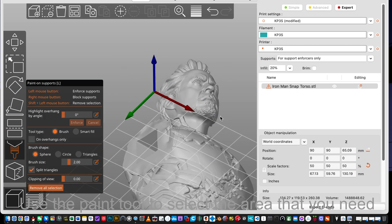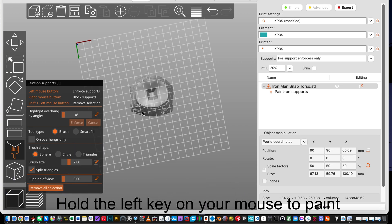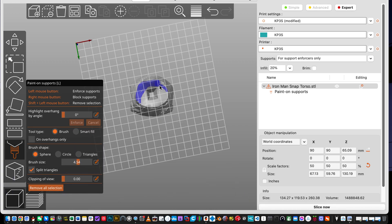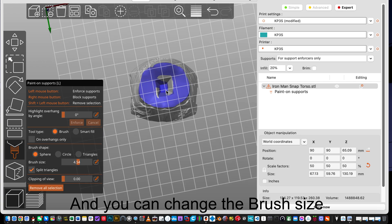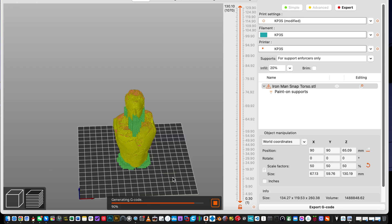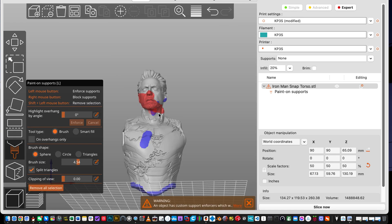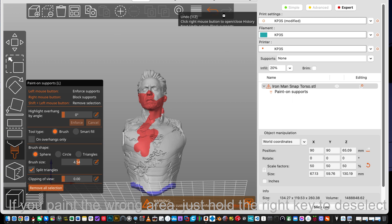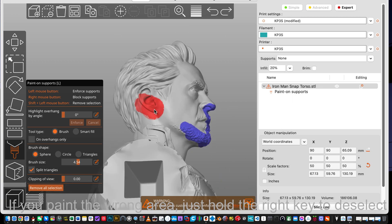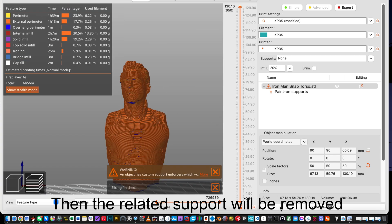Use the paint tool to select the area that you need. Hold the left key on your mouse to paint, and you can change the brush size. If you paint the wrong area, just hold the right key to deselect. Then the related support will be removed.